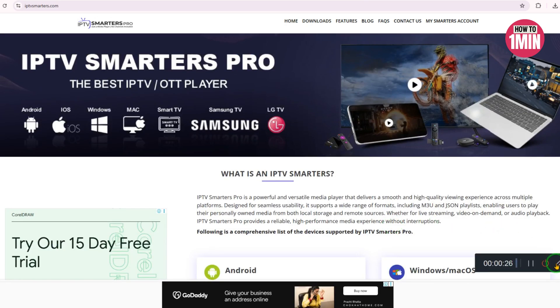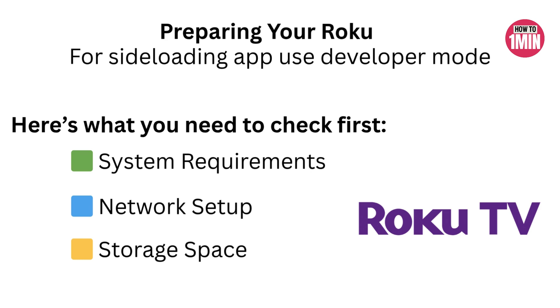So let's get your Roku device ready. Before we install anything, you need to prepare your Roku for sideloading the app. IPTV Smarters Pro isn't available directly in the Roku channel store, so we will be using developer mode to manually add it. Check system requirements — make sure your Roku has enough memory and processing power to handle the app. Connect your Roku to a fast and stable internet connection; this makes a huge difference when streaming HD or 4K content. Also ensure there's enough free space on your Roku for the installation — IPTV Smarters isn't huge, but limited storage can cause issues.